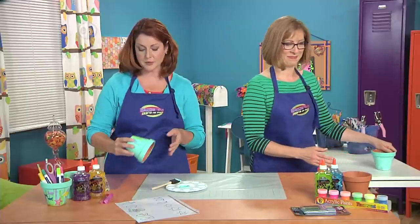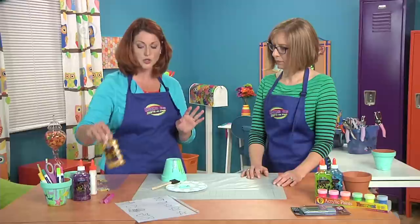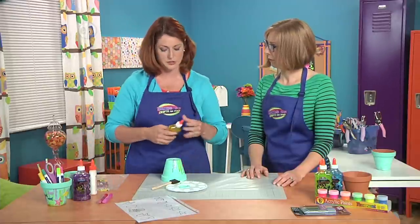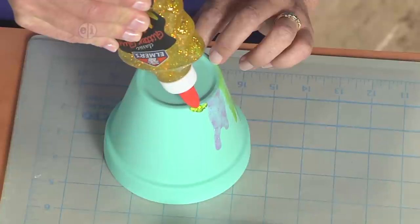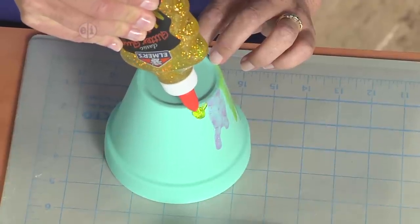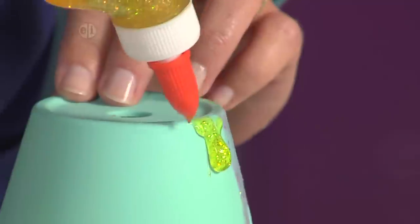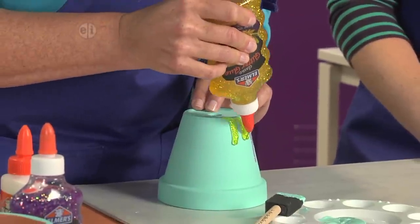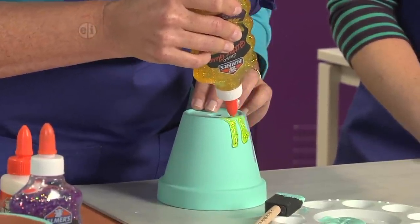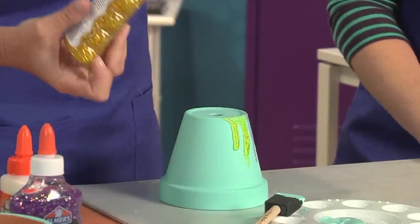The next thing we're going to do is make some drips. For this, we're going to use this super duper sparkly glitter glue, which is so much fun. All you do is go around here and see how it just kind of starts to bloop over the side. You just drip it and what it's going to do is kind of fall down the sides. When it's all dry, it's going to look like seaweed coming up from the sea floor.